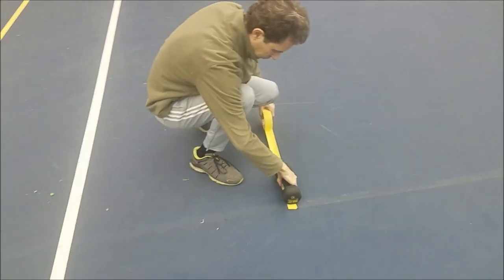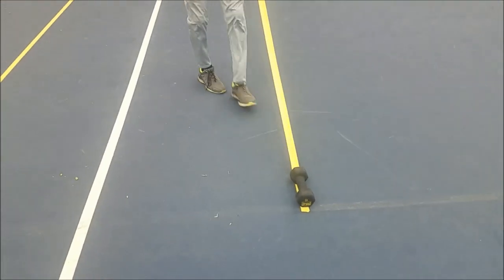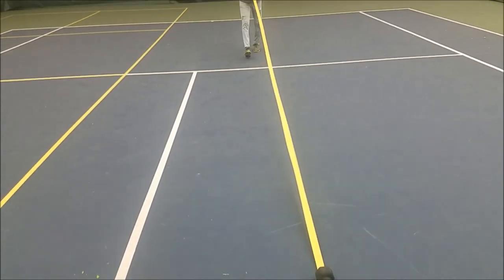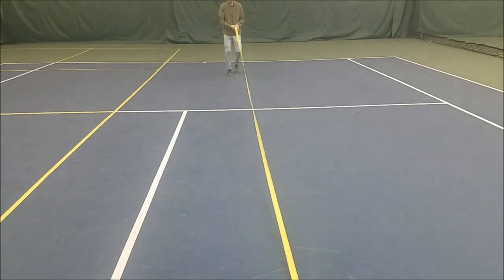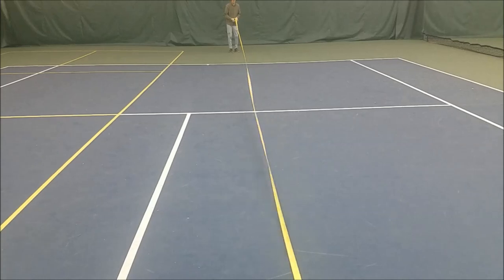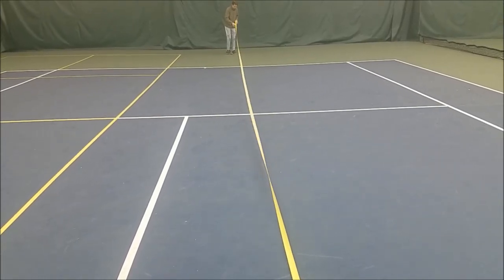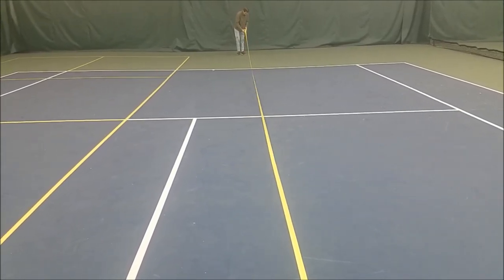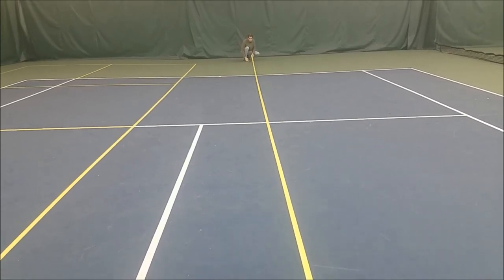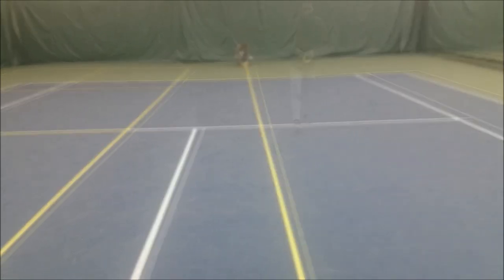This is how Green Valley Country Club tapes their pickleball courts on their tennis courts. Here they are putting two pickleball courts on one side of the tennis court, and they're starting six feet from the tennis net and putting in the 44-foot left side of a pickleball court. Notice how he keeps the tape taut and then drops it all at once to get a nice straight line.